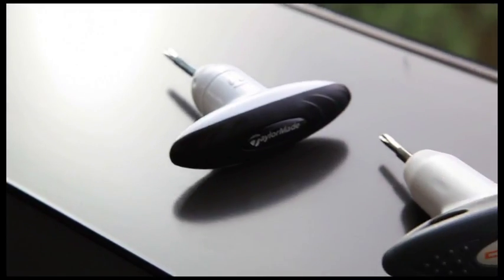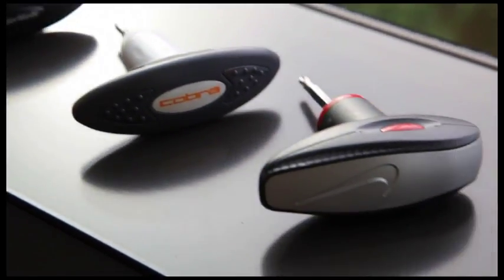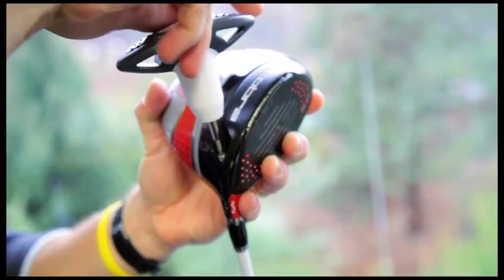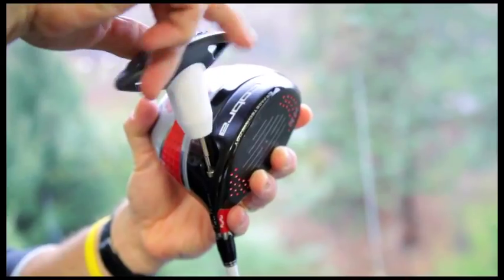The fact is, 80% of golfers don't do anything with the adjustable features on their driver. Every adjustable driver comes with its own wrench, and the wrench is designed to adjust ball flight — up and down, left to right, correct a slice.